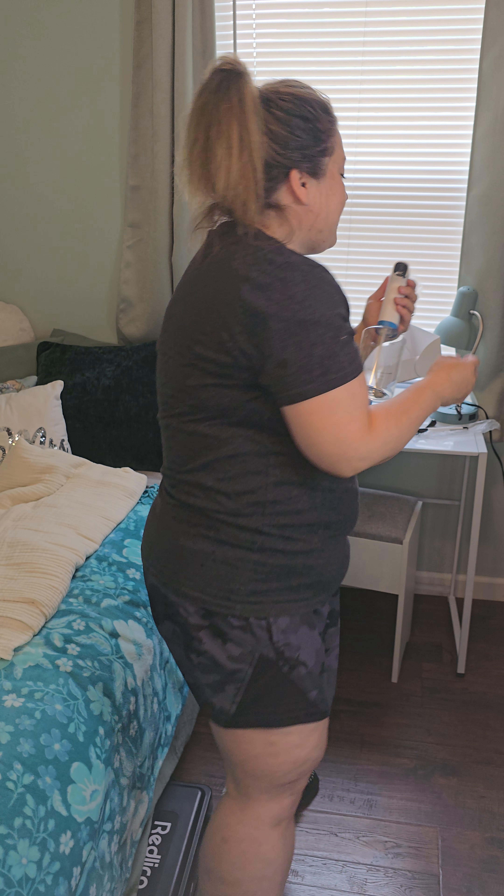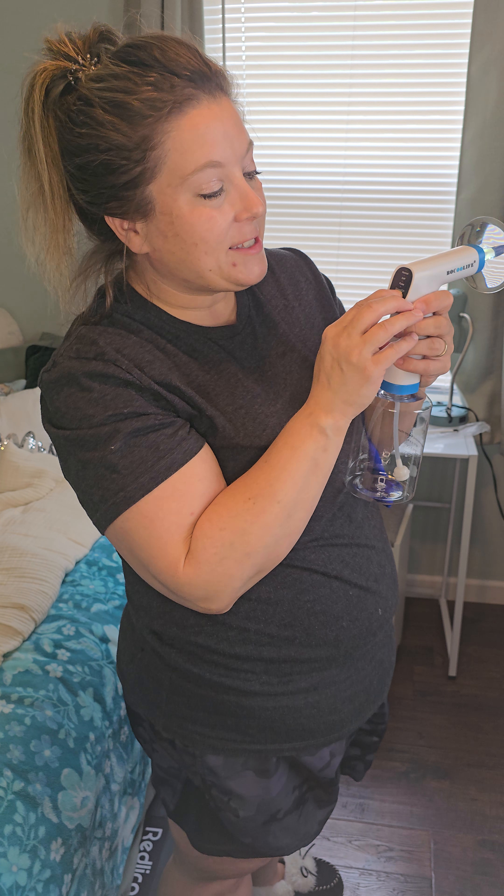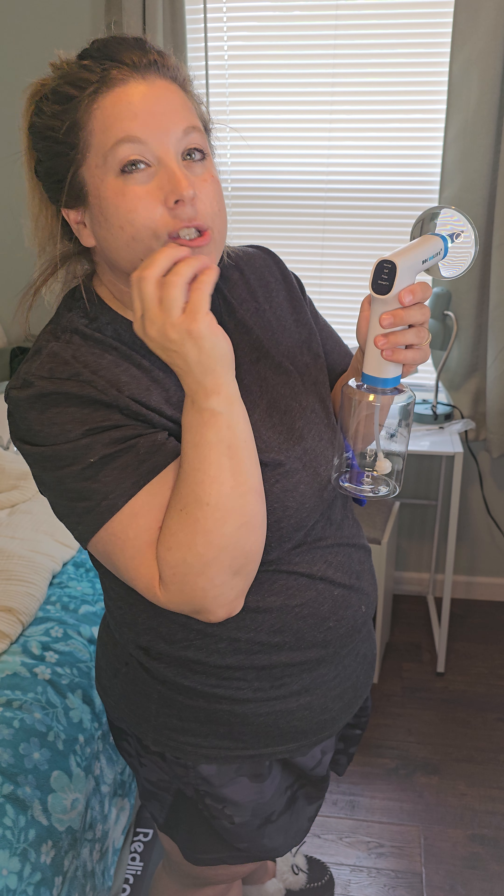Here's the charging cord. You either need a USB or a USB charging block to plug it in, and you want to make sure you charge it a couple of hours before you first use it. The settings let you adjust how the water comes out — it's got a normal pressure, a really soft pressure, and a pulsating pressure.